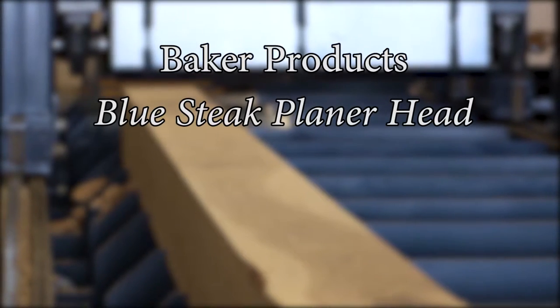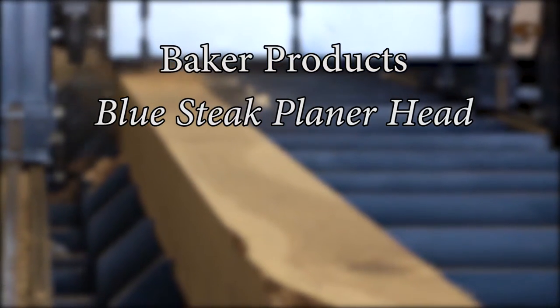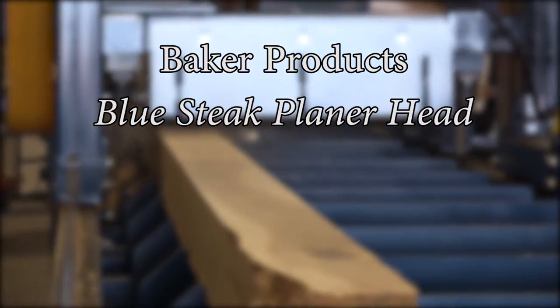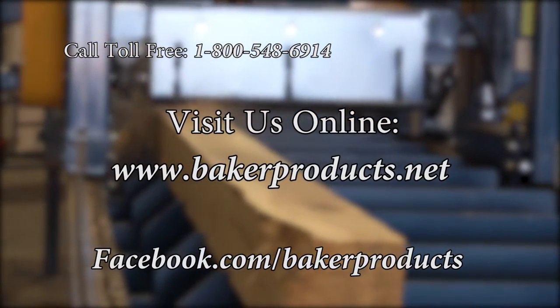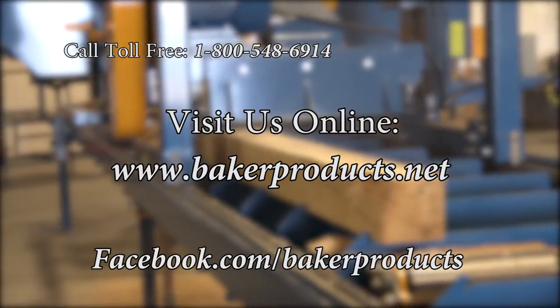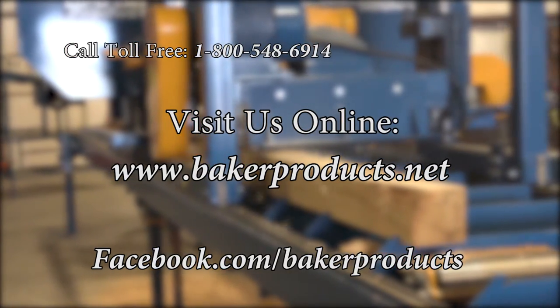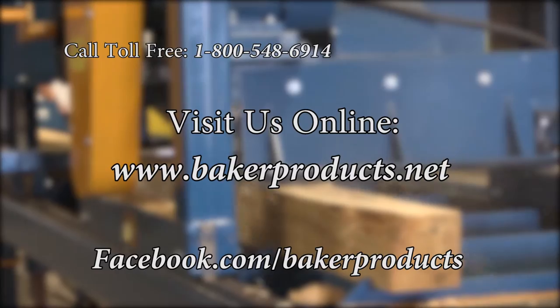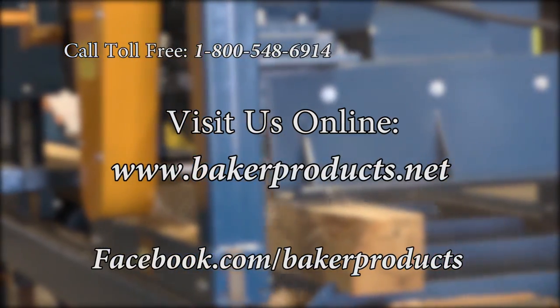No matter what size your operation, Baker Products is your log to lumber leader. For more information, call toll free at 1-800-548-6914. Or check us out at www.bakerproducts.net.